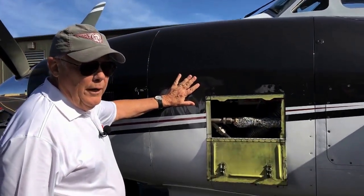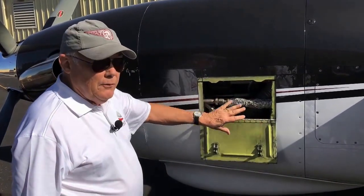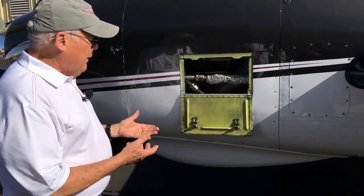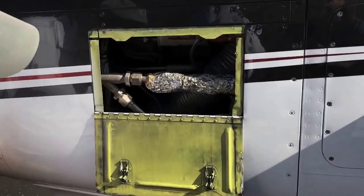Once the supercharger went away, starting with C90s and 100s, there really was no need to keep this door here for inspection. But for commonality in manufacturing, they kept it. So it does provide a little easier access for any maintenance in here.